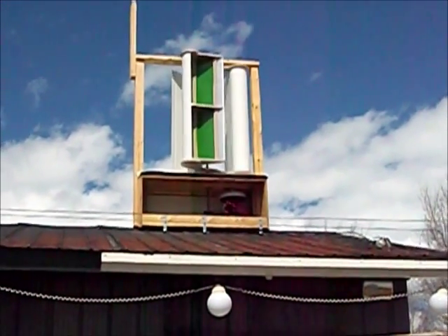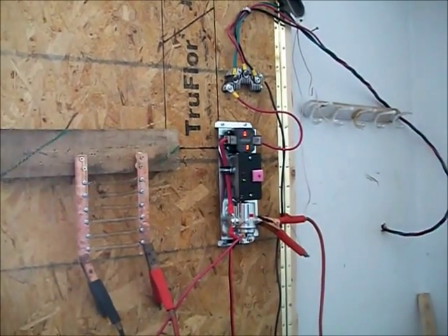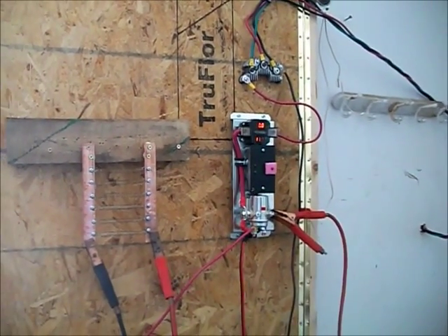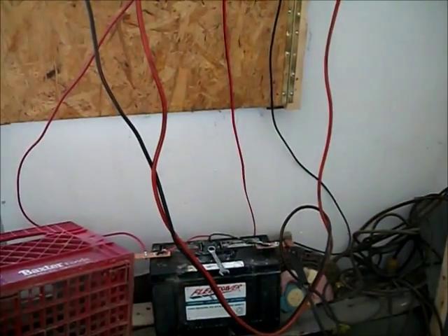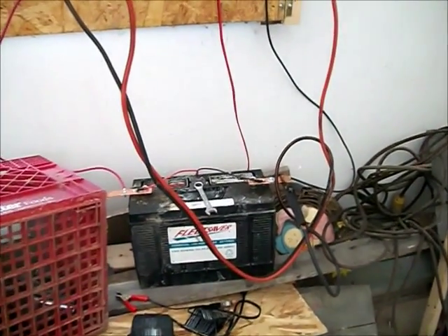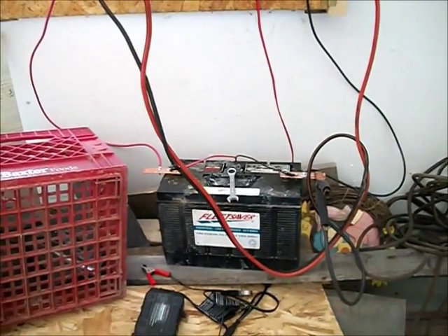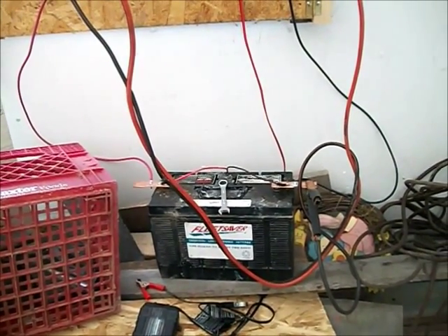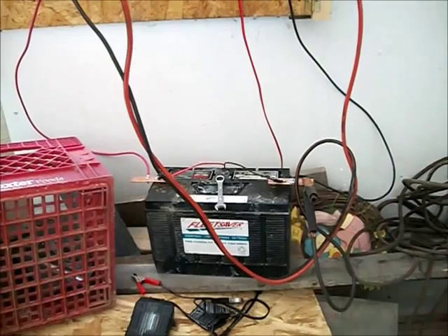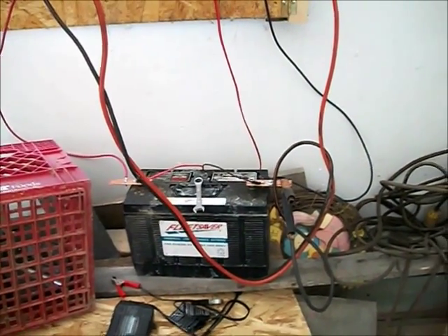Let's go inside and show you my setup. I did put that up pretty fast and it is temporary. I am working off of a 1,100 amp hour battery out of a big rig truck. As far as keeping the power, it keeps it pretty good.